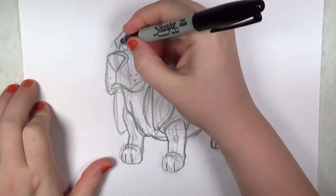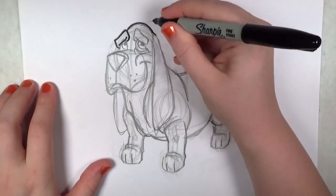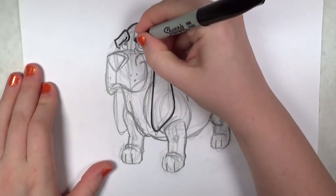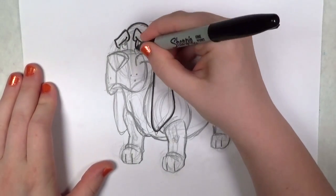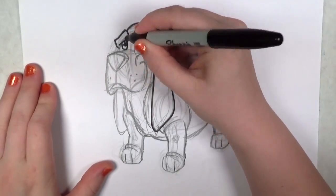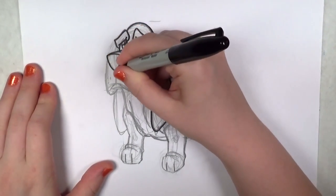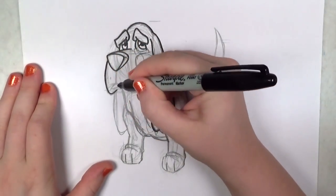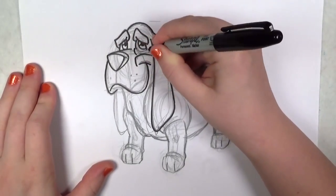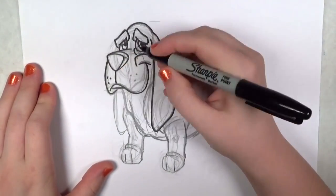I'm done with the drawing part, so I'm just going to outline my basset hound. This one's a lot more detailed than some of my previous tutorials — it's a big step forward, especially since this is a full dog drawing. I enjoy teaching dog faces, cat faces, but there's so much variety when it comes to body types and fur. I'm looking forward to expanding my collection of videos. I'll give them some droopy eyes too — don't forget to put a little sag under the eyes, and some whisker dots.